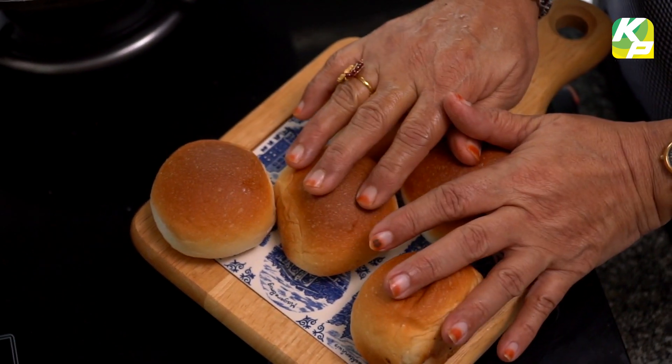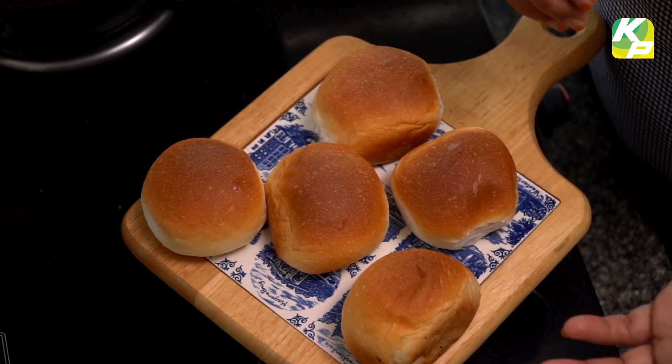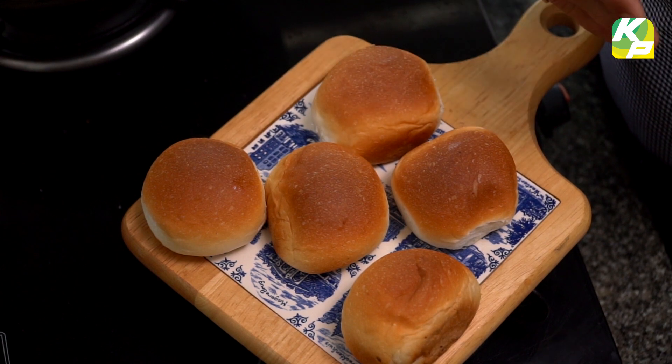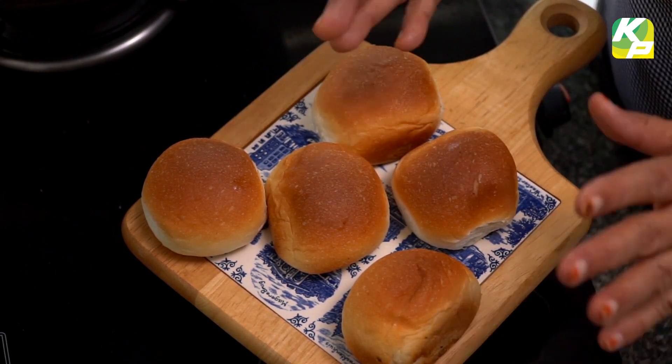You can make this as a snack for children, in a lunch box, as evening tiffin, with evening tea, or even for morning breakfast.